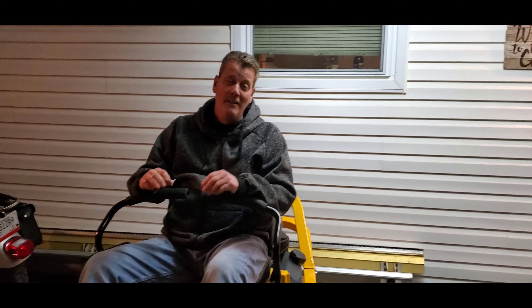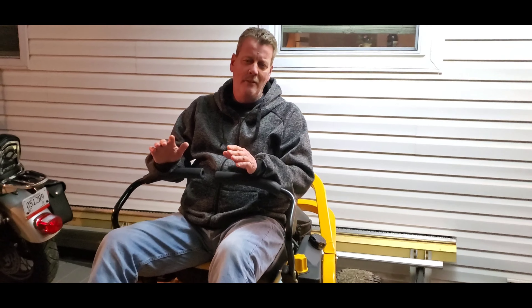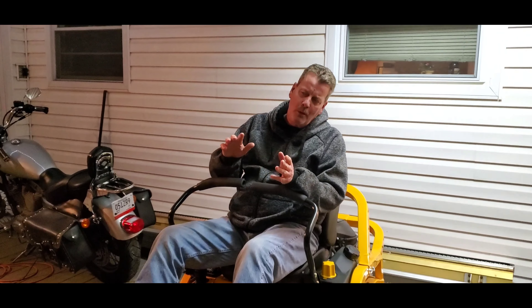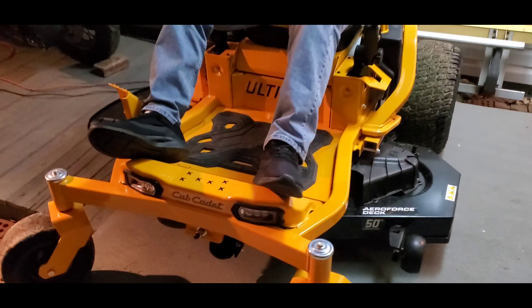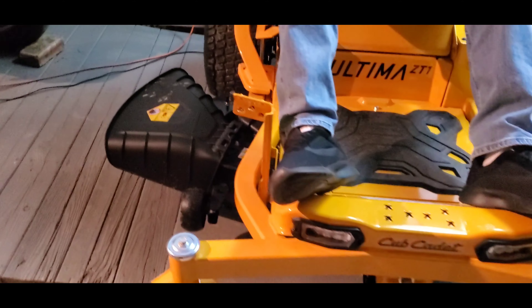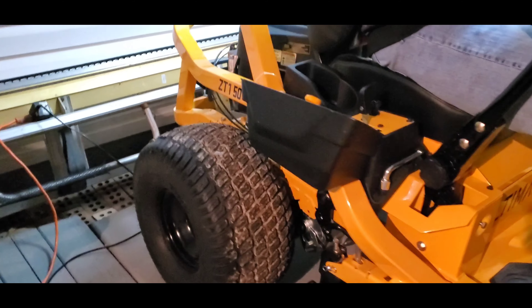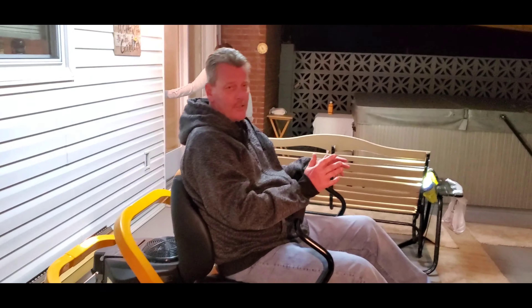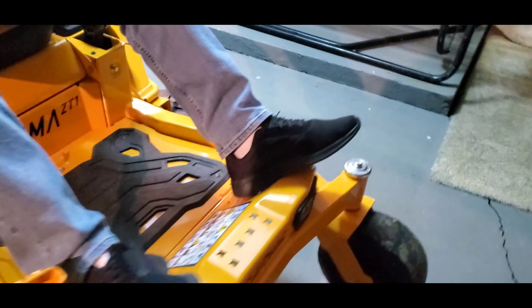He does his research before we go jumping on stuff. This thing drives like a dream. People have been complaining and running their mouth, hating on it, talking about how bad the vibration is and how bad everything is on this thing. Me and Brian both drove it — I'm going to tell you right now, this thing is very smooth.